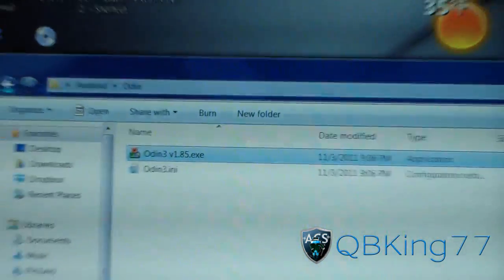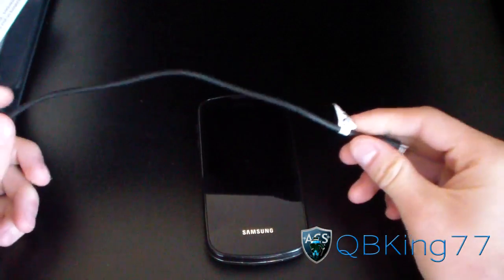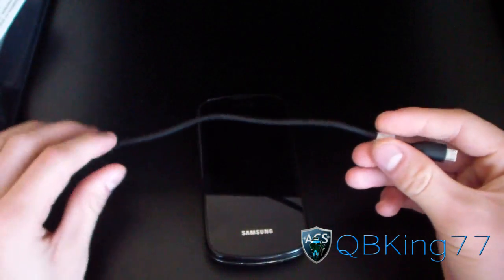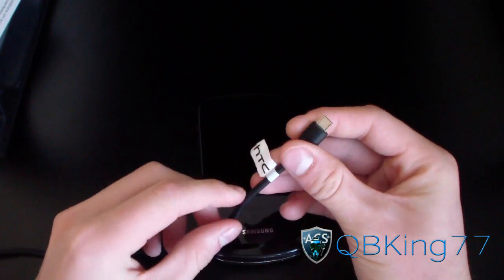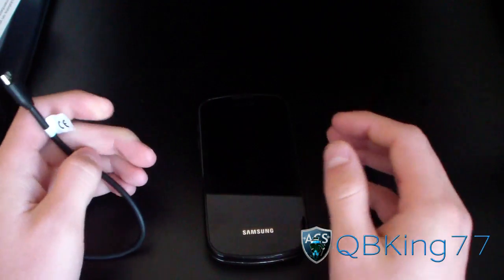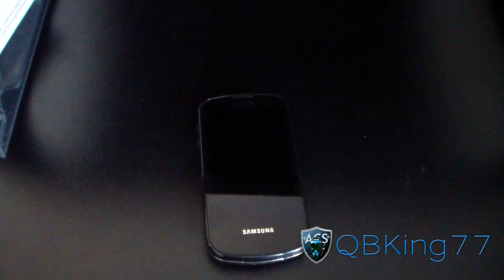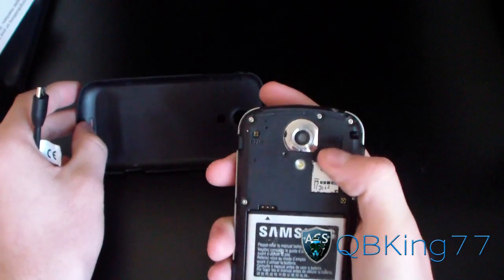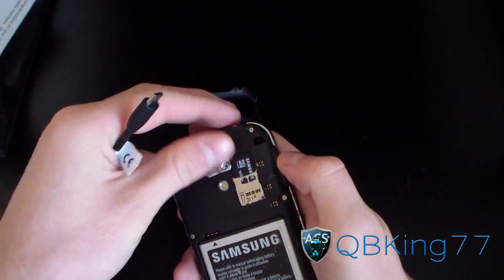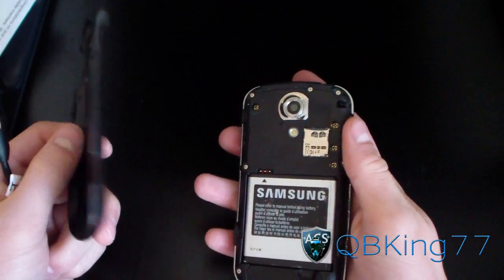I'd also recommend not using the stock Samsung cable — I find BlackBerry cables work best, and this HTC cable has worked fine for me as well. Stock Samsung cables have terrible build quality, so I highly recommend getting rid of it. If you do have any problems, take out the micro SD card and then use Odin. I'd recommend just doing that anyway.